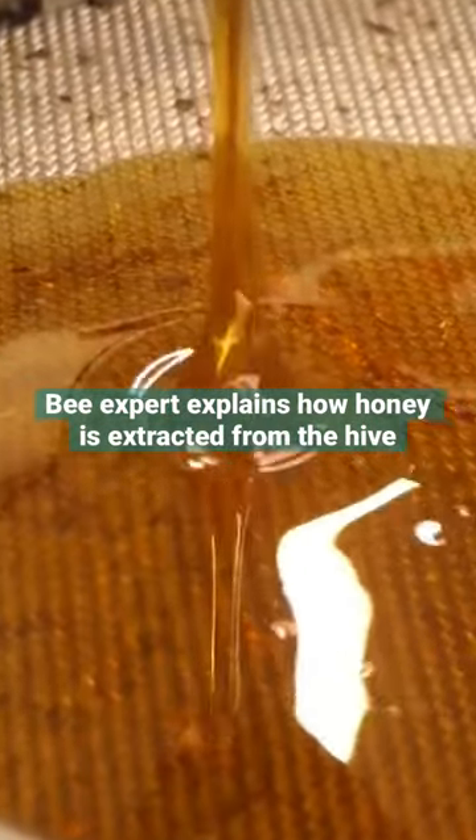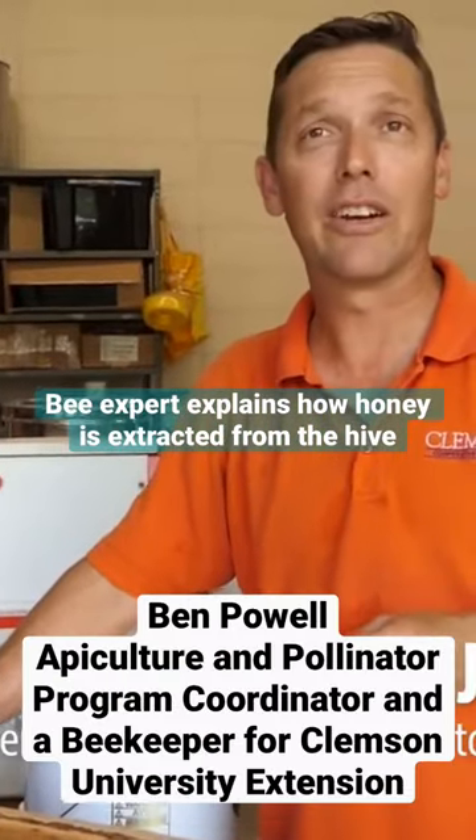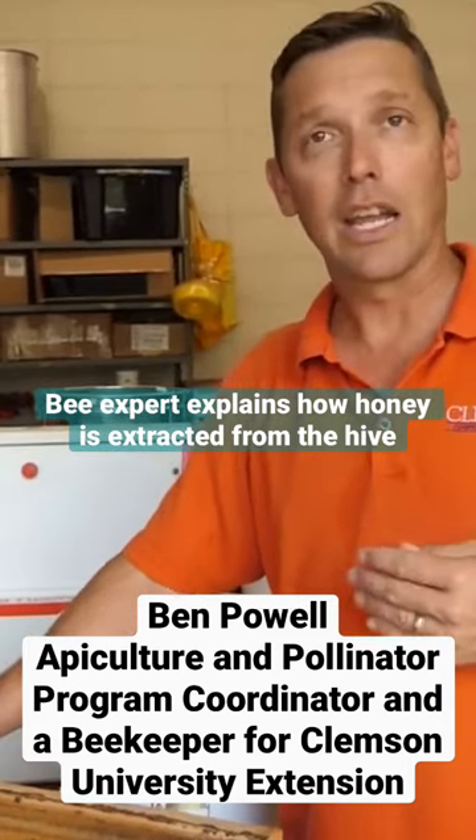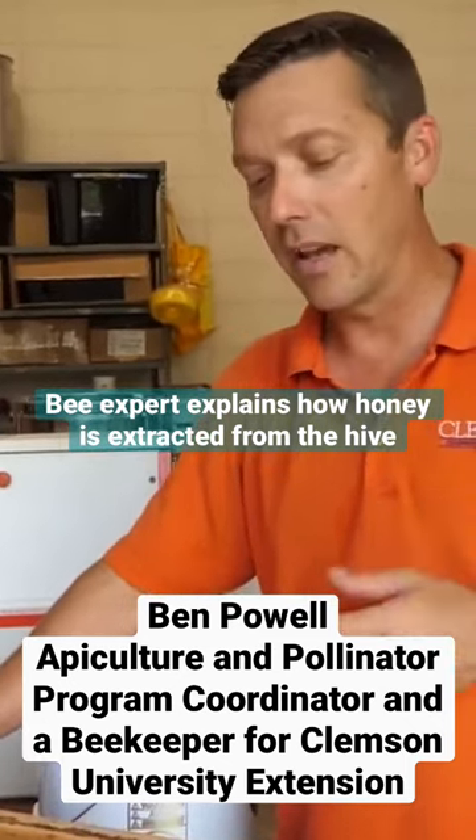So it's honey time. We are extracting. The bees have been very productive this year and have had a good spring nectar flow, so we are now collecting the honey off of the colonies that they have stored.